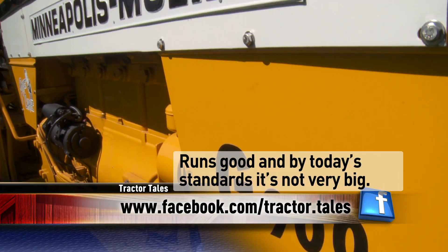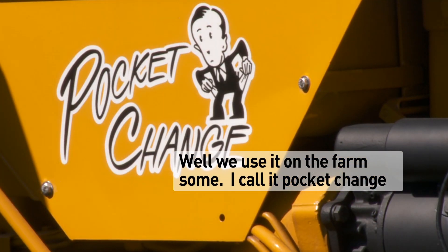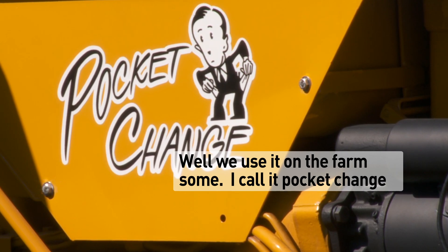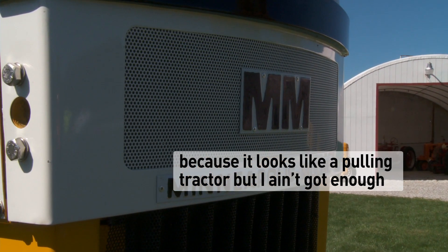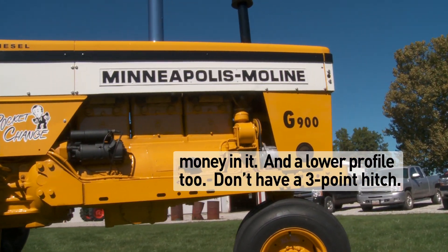By today's standards it's not very big. We use it on the farm some. I call it 'pocket change' because it looks like a pulling tractor, but it ain't got enough money in it. And it's a lower profile too.